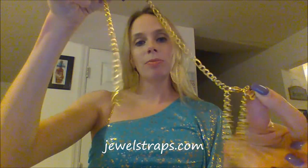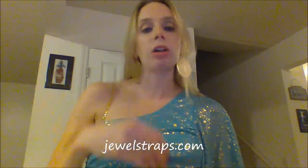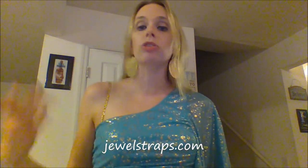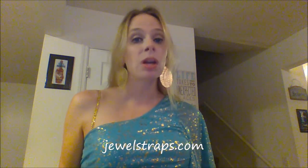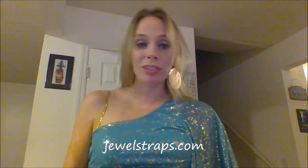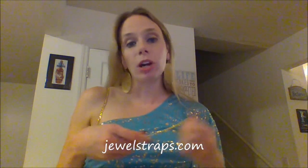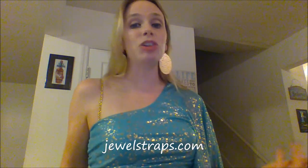These are incredibly comfortable — you really honestly don't even feel that it's there. It looks awesome, I really really like the look, I love the idea of this. Finally someone thought of something that works. The clear plastic straps just look awful and don't work great — this is a great idea and it actually works. I switched over to this one-shoulder top because I think it looks awesome with this.